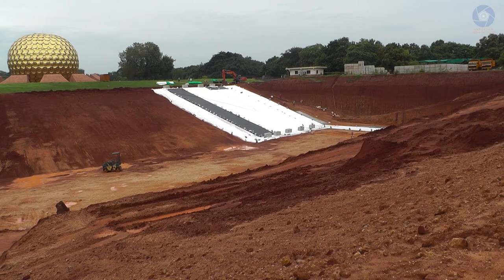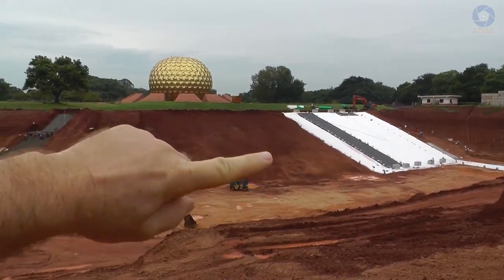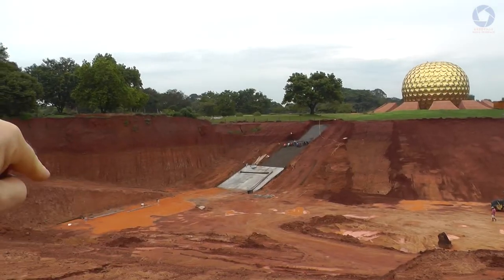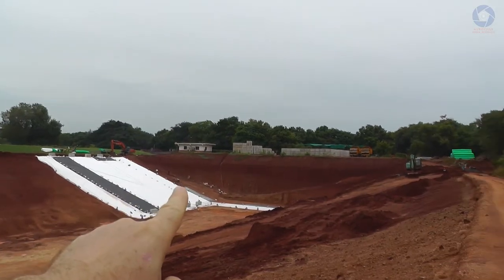As you can see, they made the first layer of liner. They're going to continue all the way on this side, in the meantime creating this base for the water dam, and then of course placing the Lego block dam on this side.